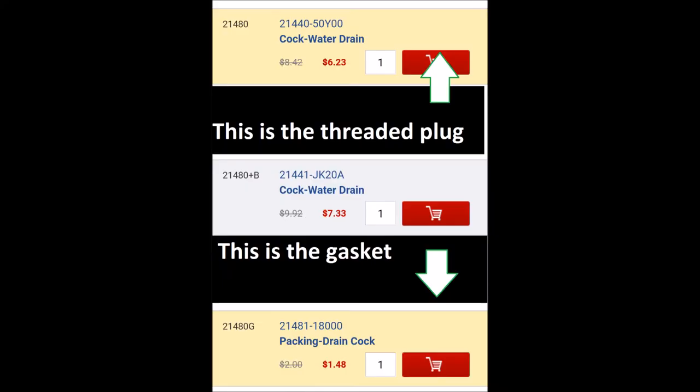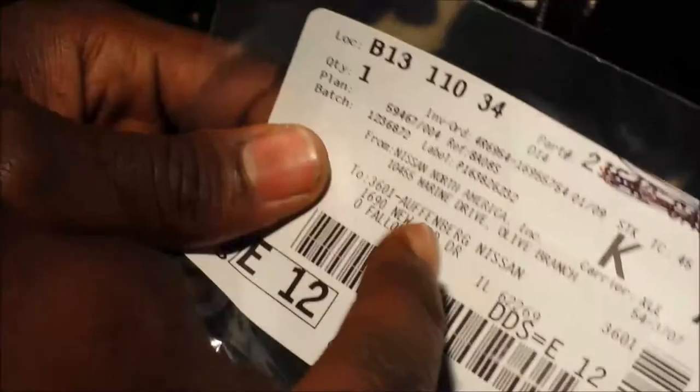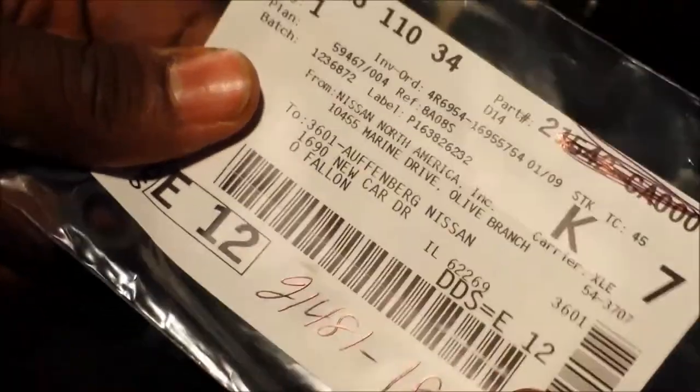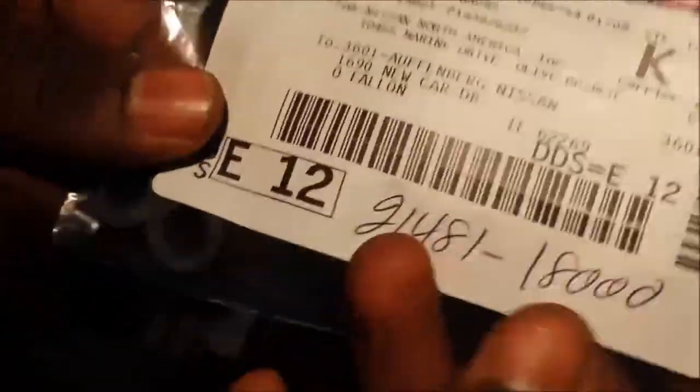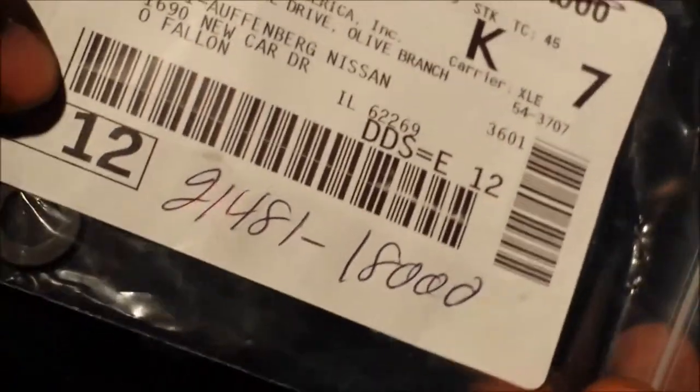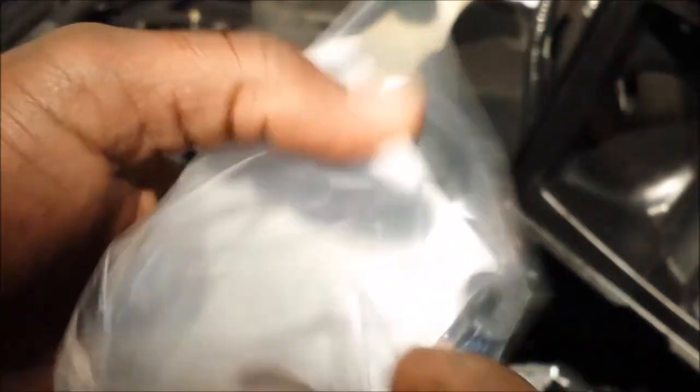This right here is what I bought. The part number I ordered is 21481-18000. I ordered it through a Nissan dealership because I live in Illinois, and in my part of Illinois an Infiniti dealership is like a whole day trip to St. Louis. These two cost me less than $5 — probably $2.36 each. I could have gotten them cheaper online, but then adding shipping it doesn't make sense. I bought two, just in case — that kind of guy.